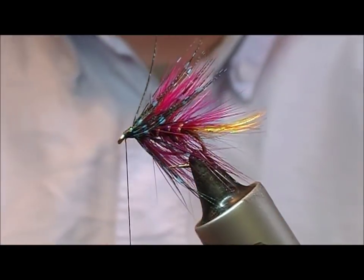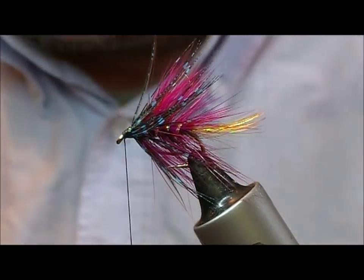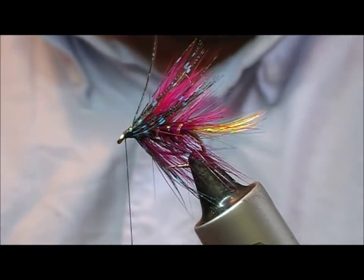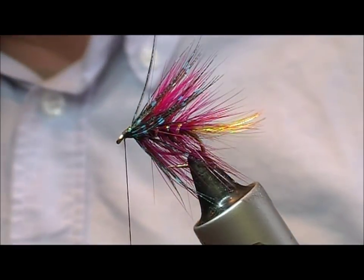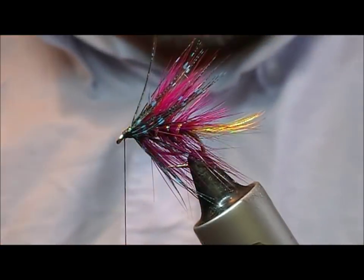Essentially what we have tied there is a Stone Goat, so if you just want to tie yourself a Stone Goat, that is it. But we are going to add a black muddler head, although the fly would equally suit having claret or blue as your muddler head.